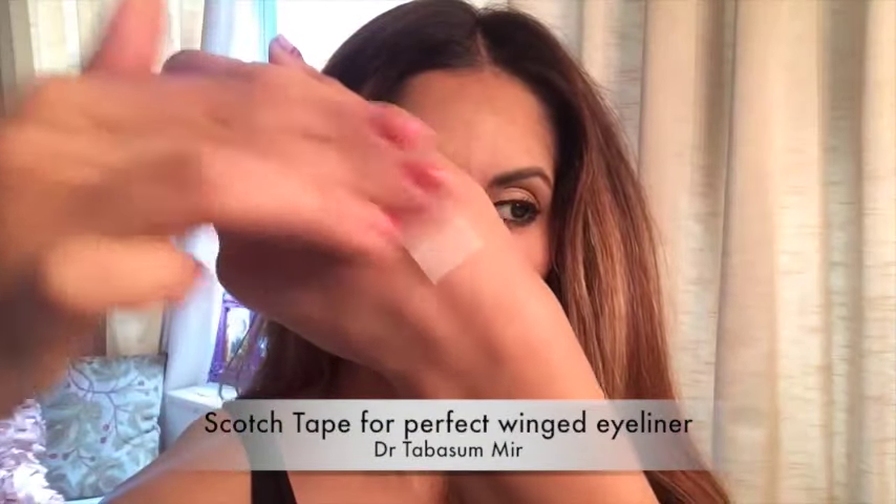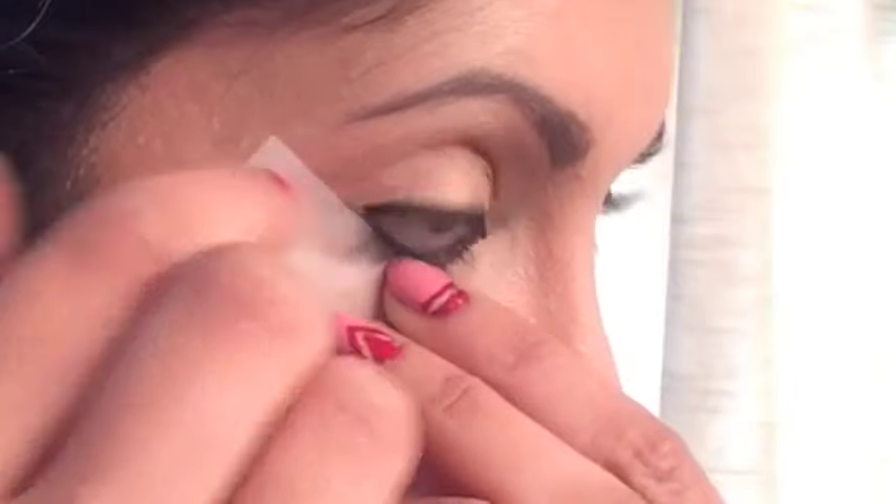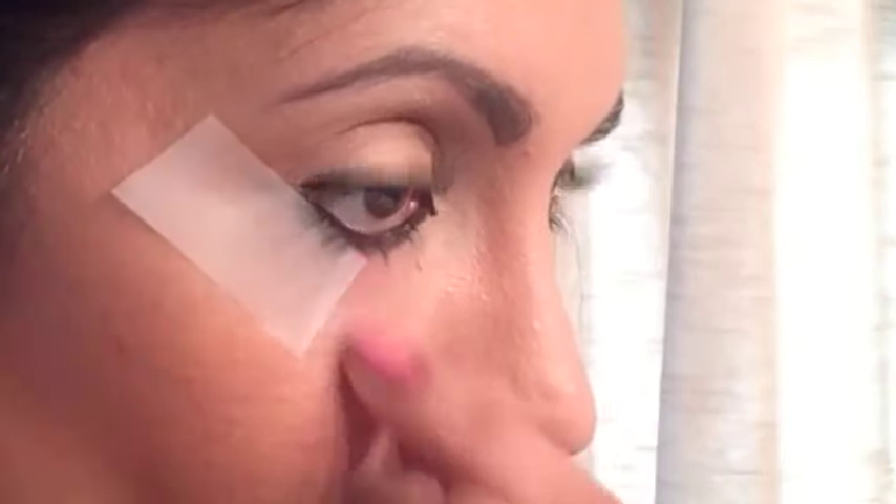Take a small piece of scotch tape, apply it to the back of your hand to remove some stickiness, and then apply it directly under your lower lash line following your lash line.